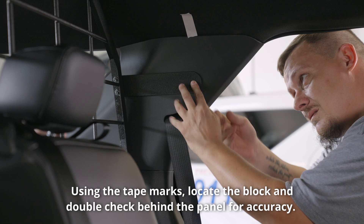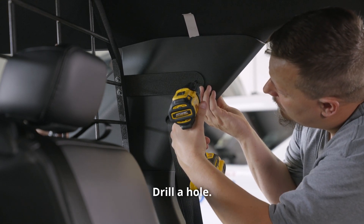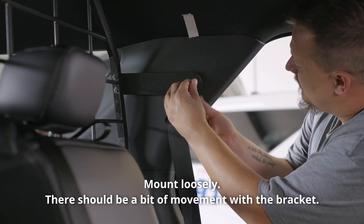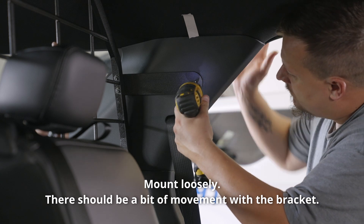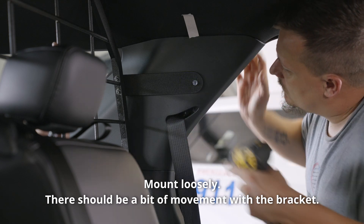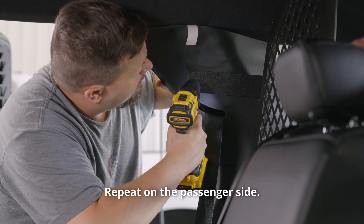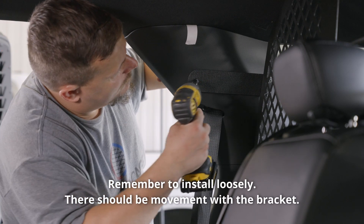Using the tape marks, locate the block and double-check behind the panel for accuracy. Drill a hole and mount loosely — there should be a bit of movement with the bracket. Repeat on the passenger side. Remember to install loosely; there should be movement with the bracket.